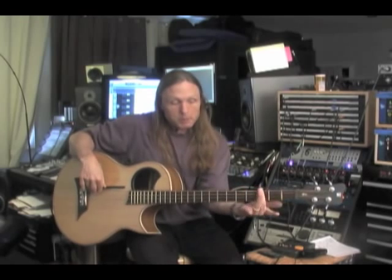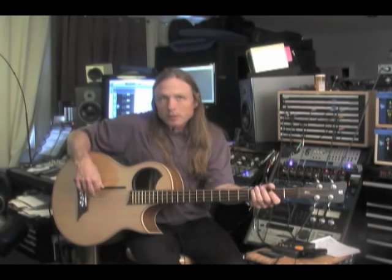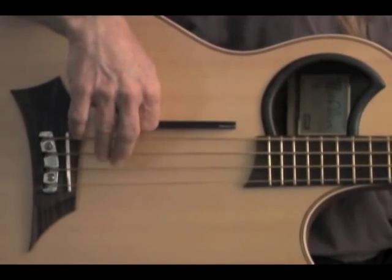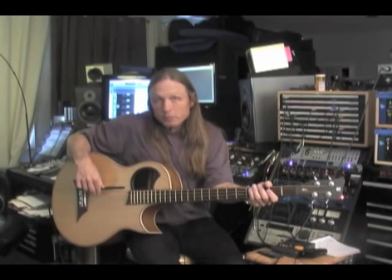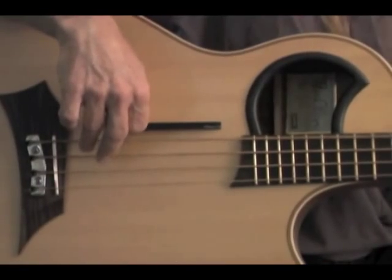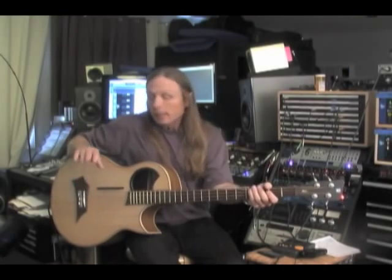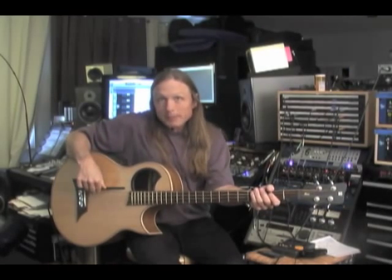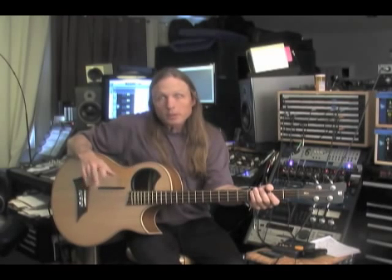I'm going to put my left hand arbitrarily anywhere, throw it up there, and hit this note — it's a muted note. My goal, and I use this pattern a lot: one, two, three, four. See how even that sounds? My downbeat is accented, and then the notes in between — the triplets — are soft. Sounds simple.